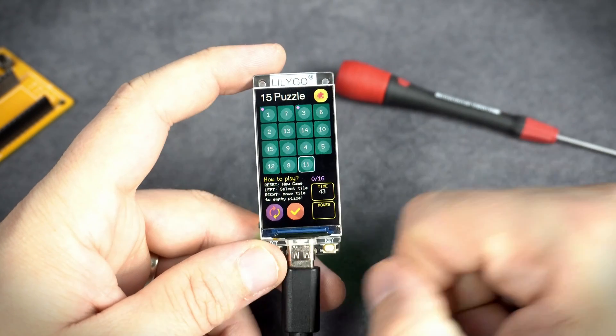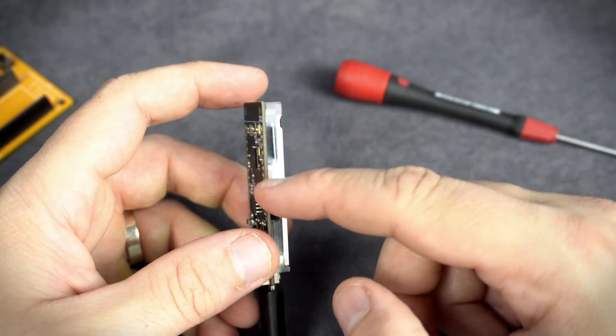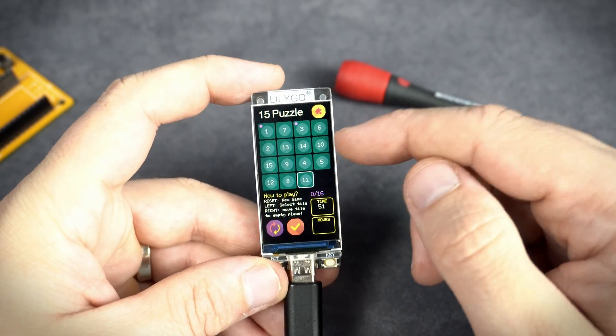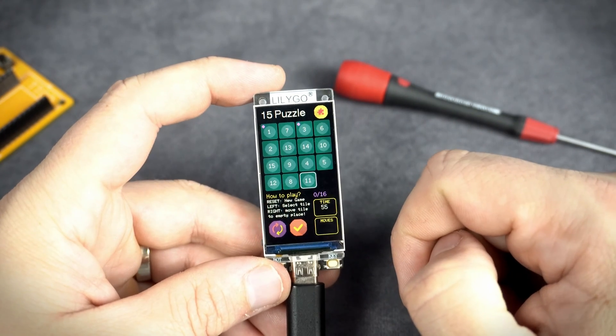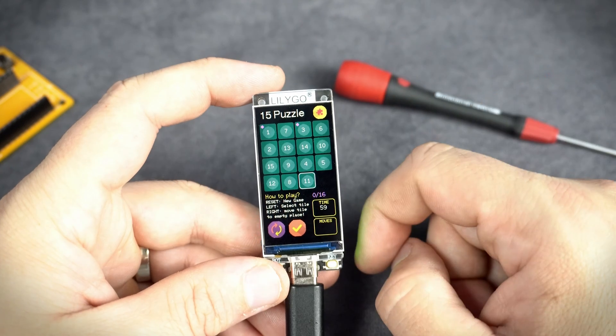The old 15-puzzle game. It was quite challenging to program, but I love to challenge myself. Many of us played this game in childhood.